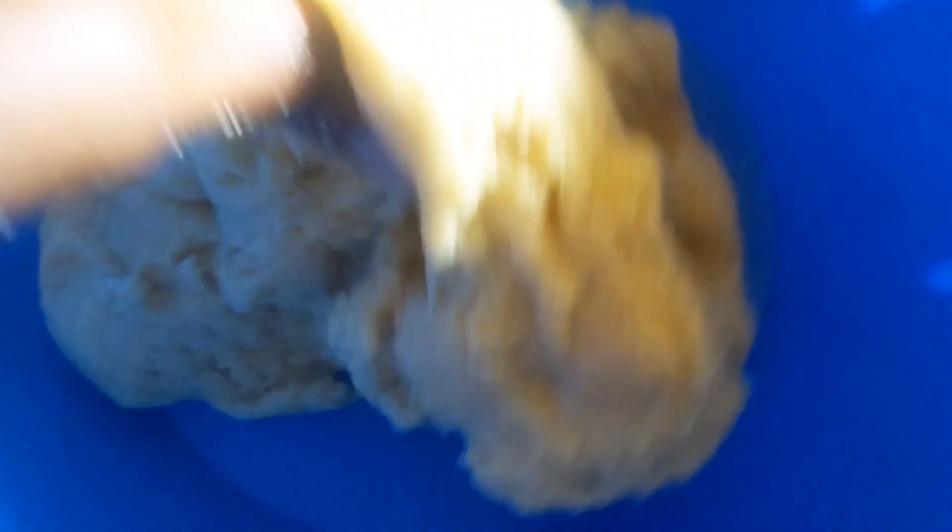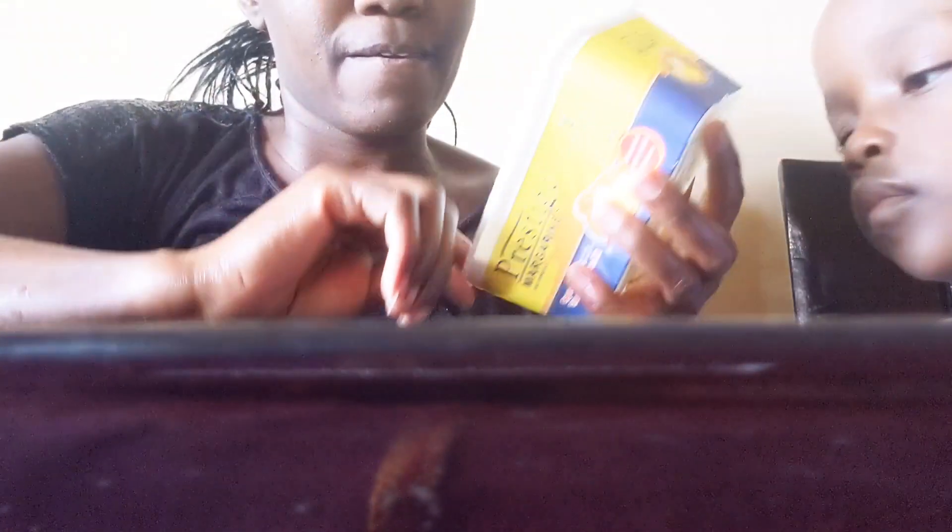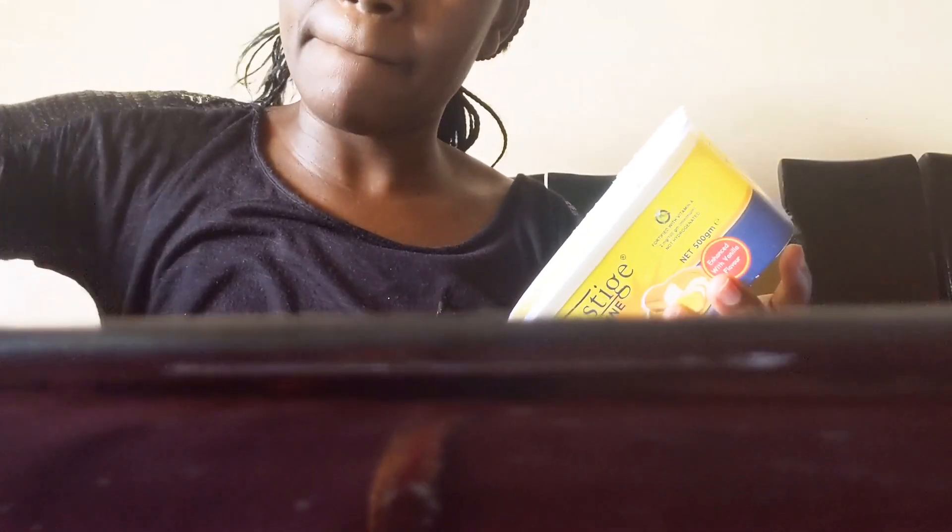This is the texture that we wanted. I'm going to apply margarine on our baking tray, then sprinkle some flour so that our cookies don't stick or burn. That is the main purpose — you spread it out and then remove the excess.